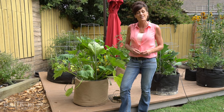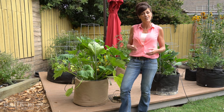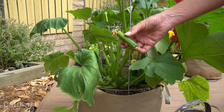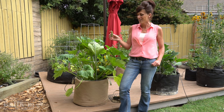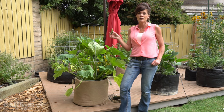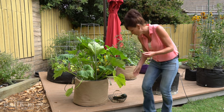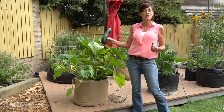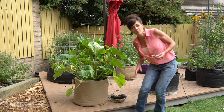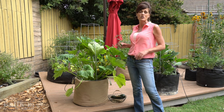The second tip for growing zucchini successfully in containers is to hand pollinate if you need to. How do you know if you need to? Well, remember this small tiny zucchini I picked off my plant at the beginning of the video? This zucchini did not get pollinated by the bees. If you're seeing a lot of these on your plant, that's a real sign you need to get out here and hand pollinate. I'll put a link up above — I just did a video in detail on how to hand pollinate watermelon, and it's exactly the same for zucchini.